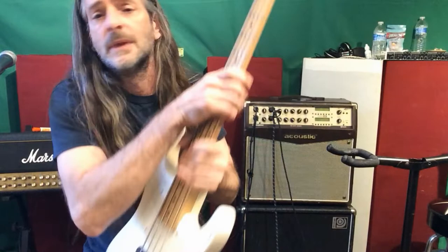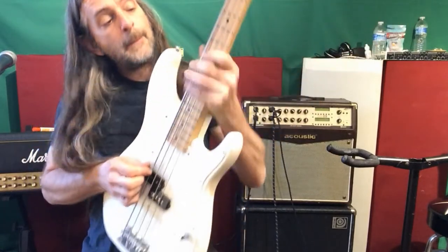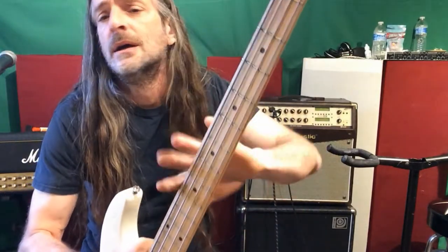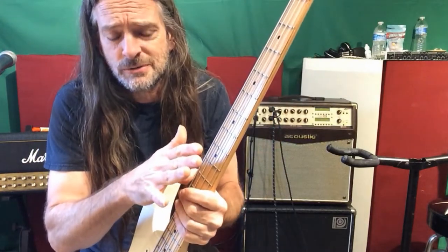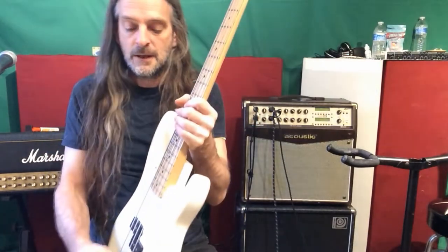The coolest part is I didn't have to modify the nut, I didn't have to modify the bridge. I might want to adjust the intonation just a little bit, but it's not bad. Same string height, didn't move the truss rod, it sounds good, didn't change out the pickup.